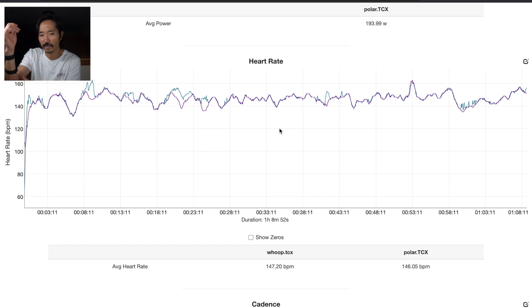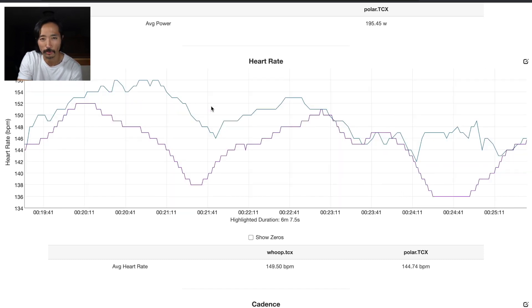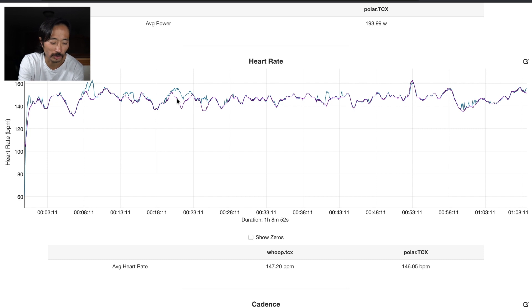I think that up higher on the arm I'm just too bony, so I'm not getting a great heart rate reading, and I probably need to be a little further down. Another section shows the same thing — the Polar is giving me some pretty normal-looking readings, but looking at the Whoop tracing, I'm getting about 10 beats per minute off at the worst of it in that section as well. Not miserably bad, but off for no real reason.